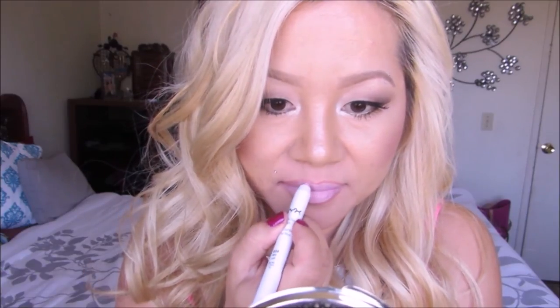Whichever product you choose to go with will be completely fine because honestly both products work amazingly. I find that they are both very creamy and somewhat greasy, which means the lip color will go on really nicely and smoothly.